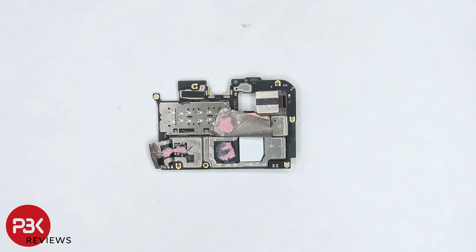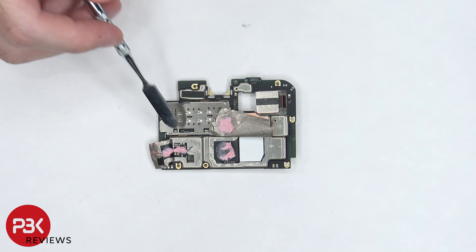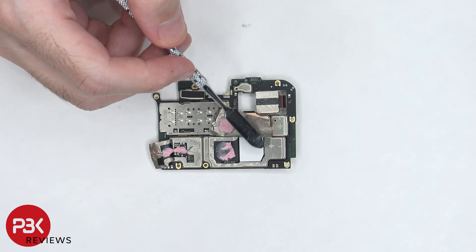Once the copper tape is peeled back, we can see more thermal paste on top of the processor and this chip over here. There's also a thermal pad over the RAM.